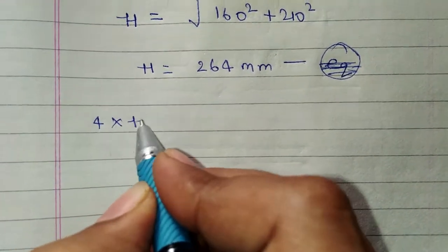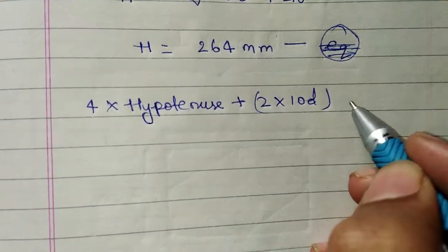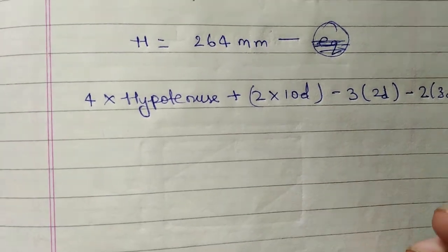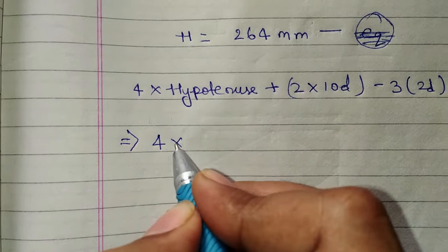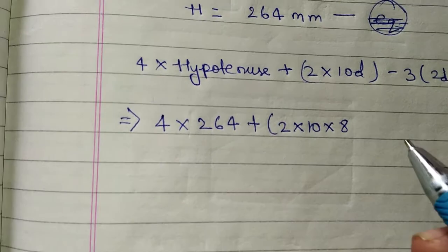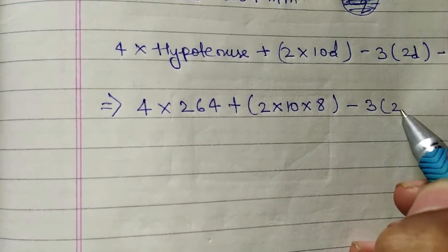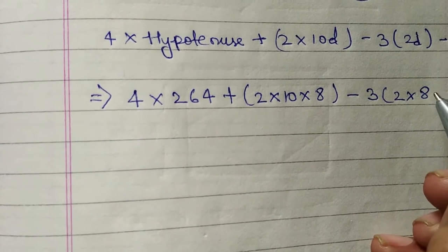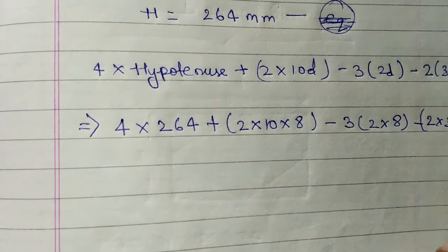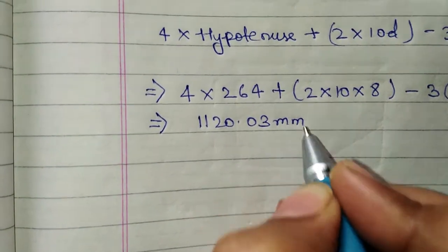Now we put H into the equation. The formula is: 4 × hypotenuse + 2 × 10d − 3 × 2d − 2 × 3d. Substituting: 4 × 264 + 2 × 10 × 8 − 3 × 2 × 8 − 2 × 3 × 8, where 8 is the diameter of the stirrups bar. After solving, we get 1,120 mm approximately.